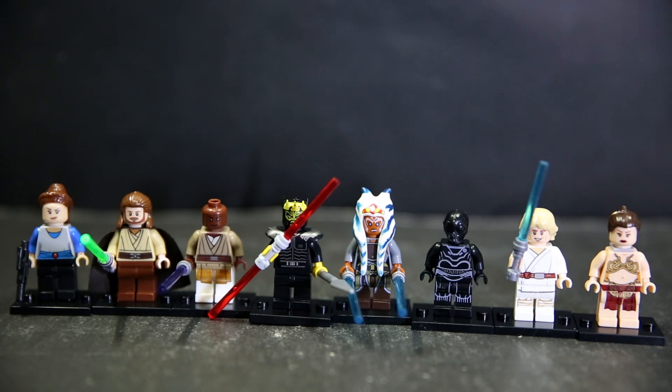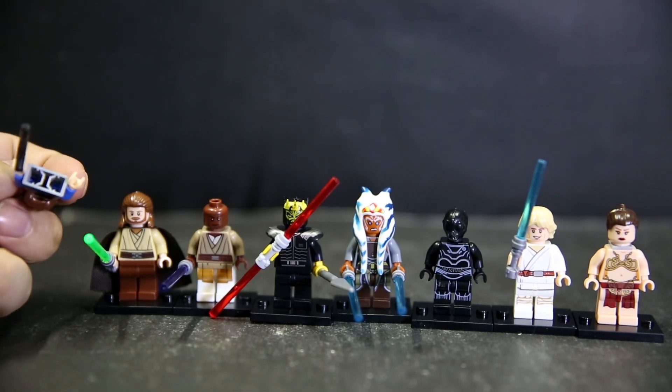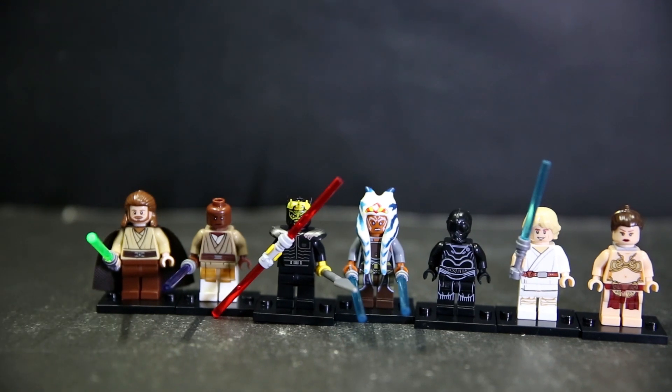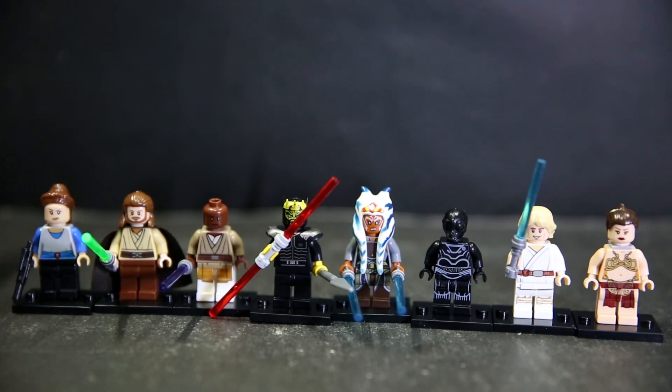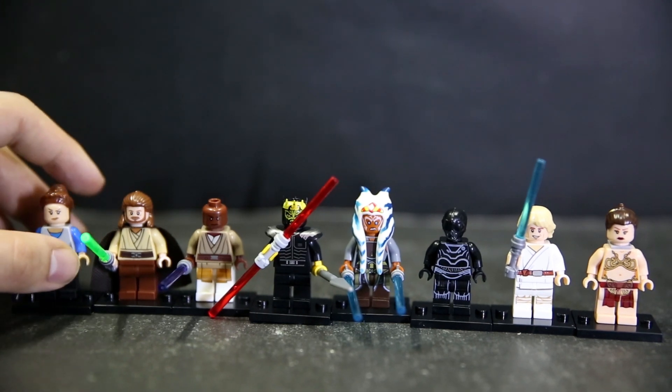Another thing to note: aside from the few print issues on three of the figures, the quality of the plastic feels really really good. I'm opening up Padme's figure so you can see the inside - they didn't cheap out on plastic. A lot of bootlegs hollow out the center of the torso to save on plastic costs, but that sacrifices the clutch between hip and torso and the durability. Here the figures feel very solid - I can push hard on them and they don't feel like breaking. Figure quality has definitely gone up.